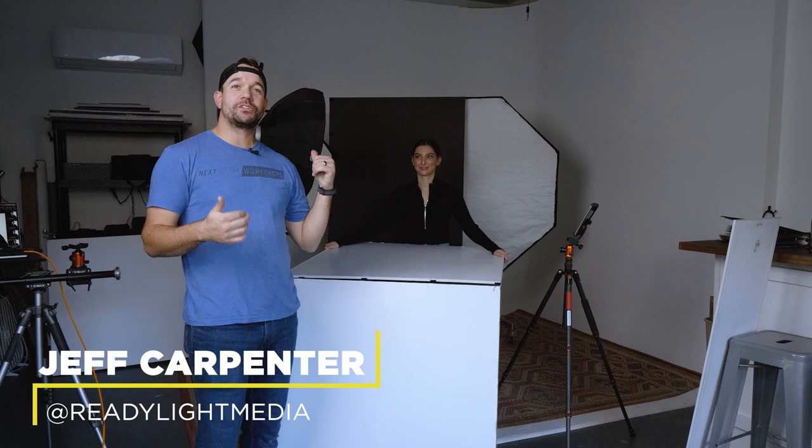What's going on everybody? I'm Jeff Carpenter with V-Flat World and I'm in my studio today with Caroline, and we are shooting a split background portrait that's kind of very serious and sci-fi looking.